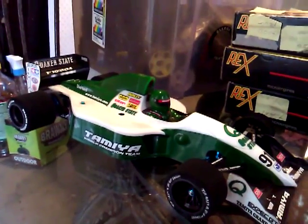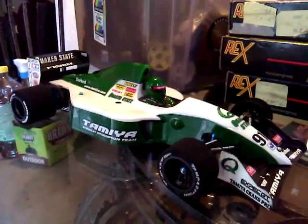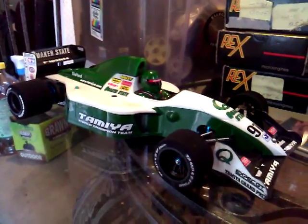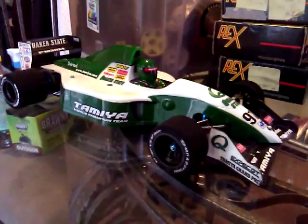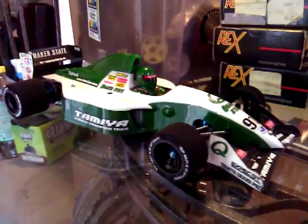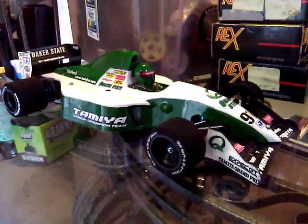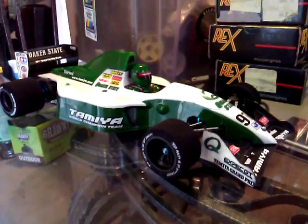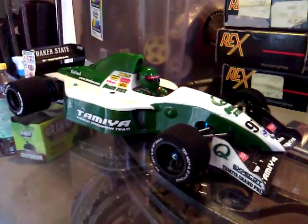This is my first electric car. I'm a nitro guy — I love to smell the nitro methane, especially I just like the sound of those motors and gears shifting. I just thought I'd give electric a try.